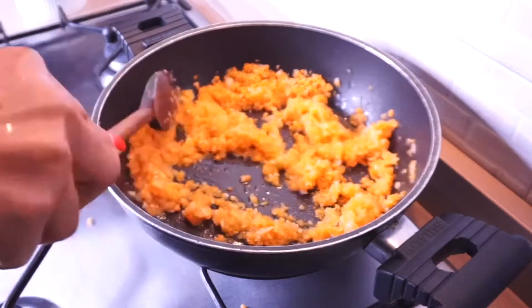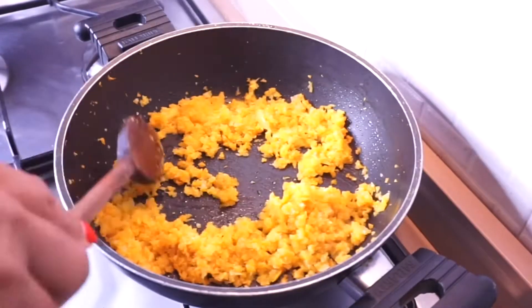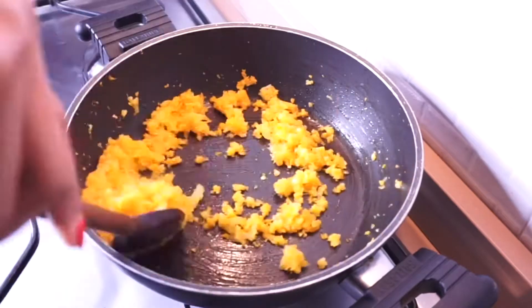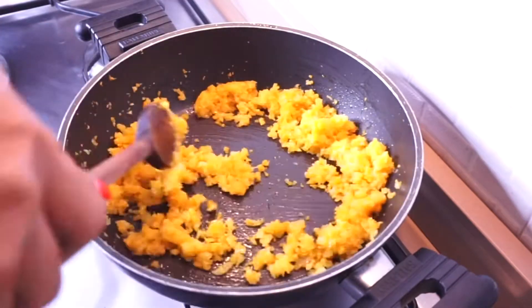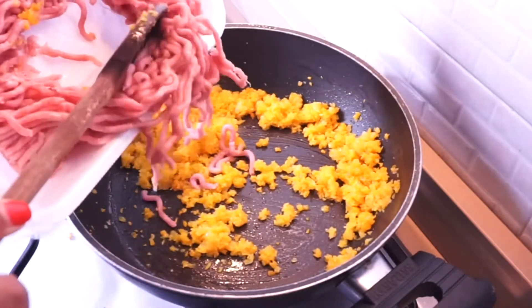I'm making this with turkey meat because I want to reduce the amount of red meat intake for my kids. This is just as good as the red ragu meat sauce for babies.